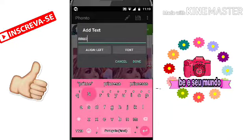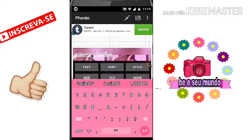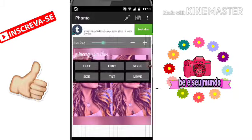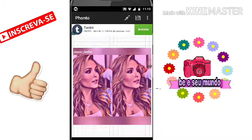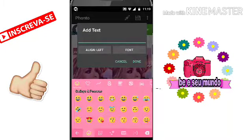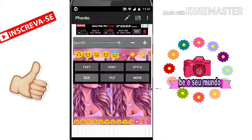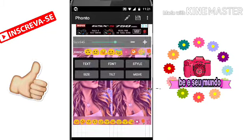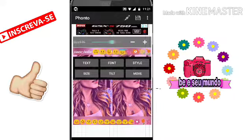E depois eu vou só diminuir um pouco aqui. Vou botar aqui. Agora eu vou botar aqui um monte de emojis. Bom, gente, eu já coloquei os emojis aqui. Agora eu vou colocar aqui em cima com vocês, tá? Daí vai ficar assim. Depois é só você salvar e postar no seu Instagram. Eu acabei de postar aqui, ó.